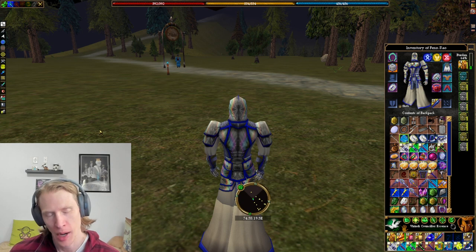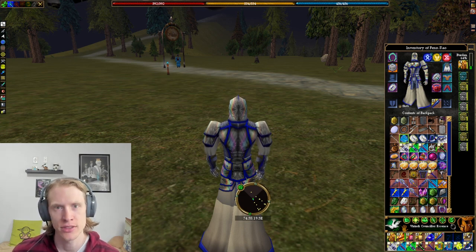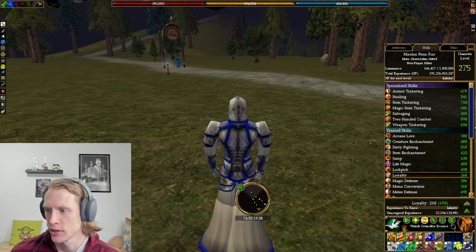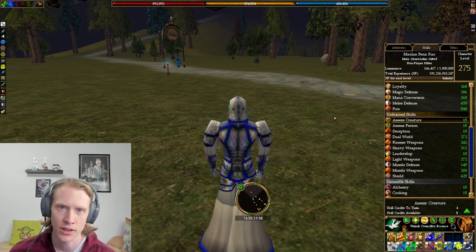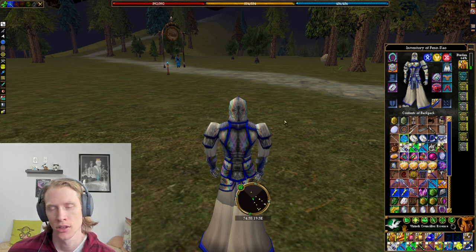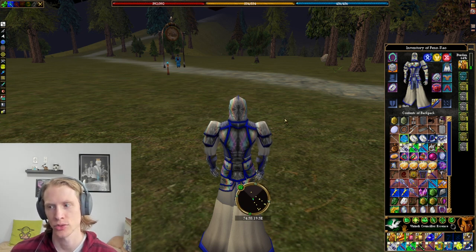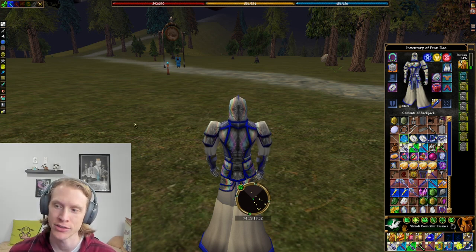The last and probably most useful and most desired item that you can make with item tinkering is a lens. Lenses work off of the assess creature skill. In order to use the best lens, you need to have specialized assess creature. The lenses are really good — it basically casts imperil without having to have life magic, super useful. And it casts off the spellcraft of the lens, so the highest spellcraft — the incomparable lens — has a spellcraft of 520.